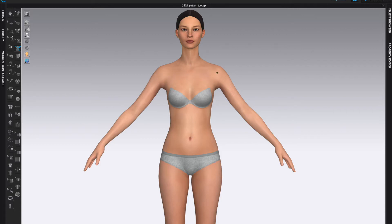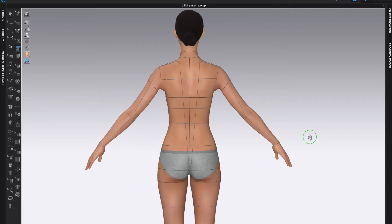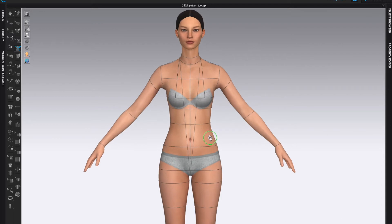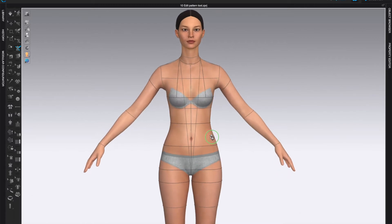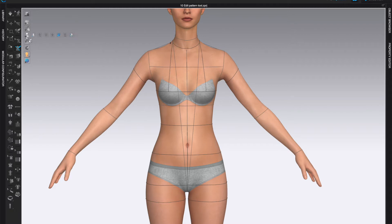If you'd like some guidelines such as center front or others, come to the Avatar Display tool and turn on the measurements — that will give you guidance lines for center front, center back, shoulders, or anything you might like. You can utilize these lines to give you better guidance of where your lines are. You can keep them on or turn them off.